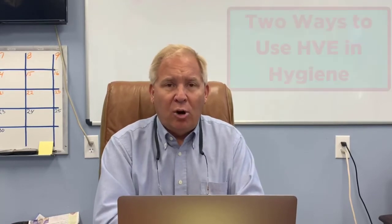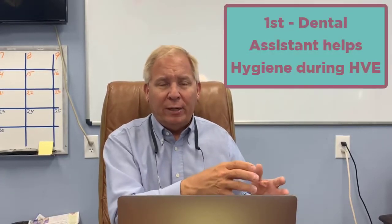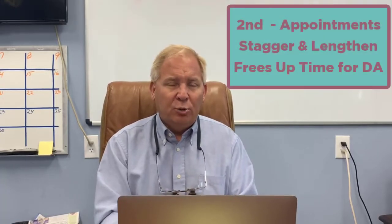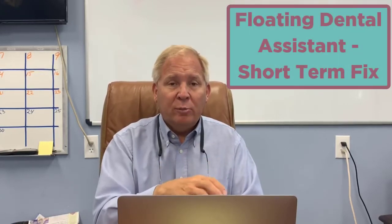There are two different ways to do this. The dental assistant who's working for the dentist can break away for 15 minutes while the hygienist uses the cabotron or piezo in the patient's mouth. This is affordable because if you're truly staggering appointments and giving more appointment time per procedure — whether dental or hygiene — that dental assistant is going to have time to float among the office. Now that's a short-term solution.